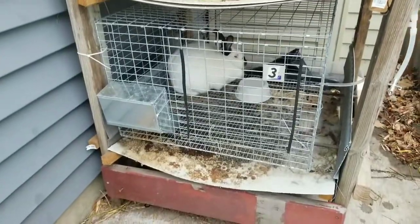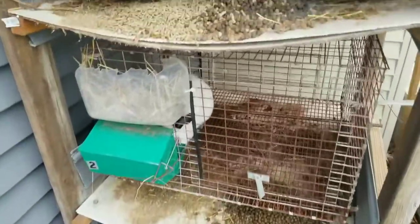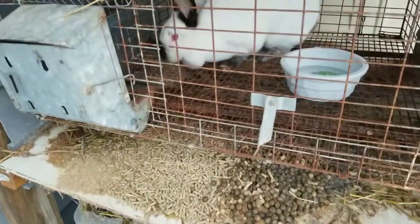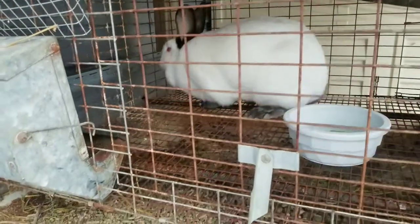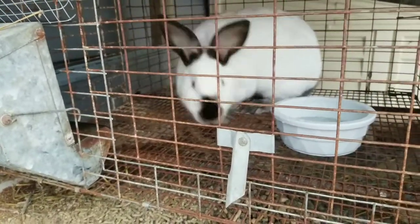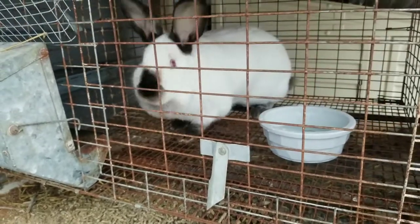She went ahead and knocked it over — that happens. But especially when they're thirsty over the winter they will just go ahead and grab it. So I hope that helps you out. That's how I water the rabbits in the winter. Simple, easy: a little bowl, a one-gallon milk jug, and some water. See ya.